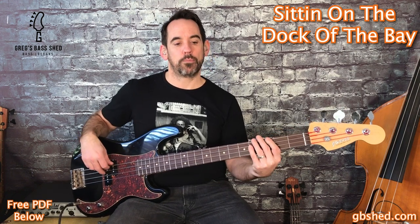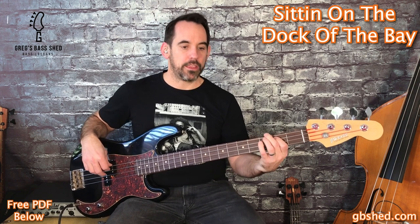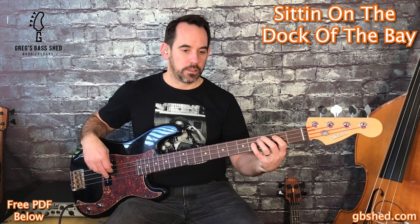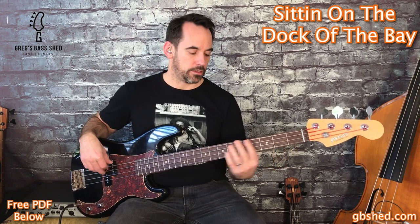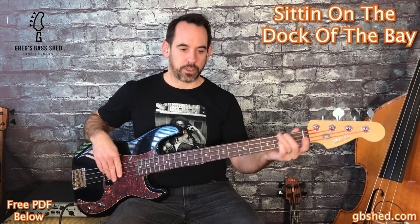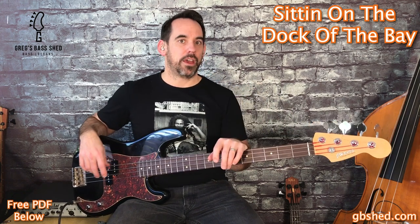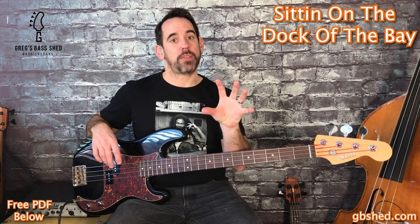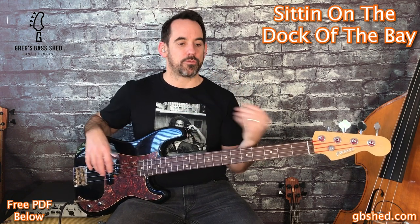So the first four bars of the verse cover that pattern. For the next four bars of the verse we've got the same chords — G, B, C and A — but with slightly different rhythms.